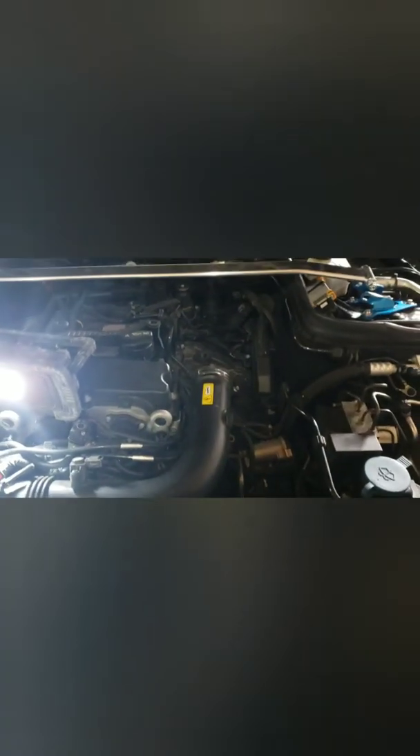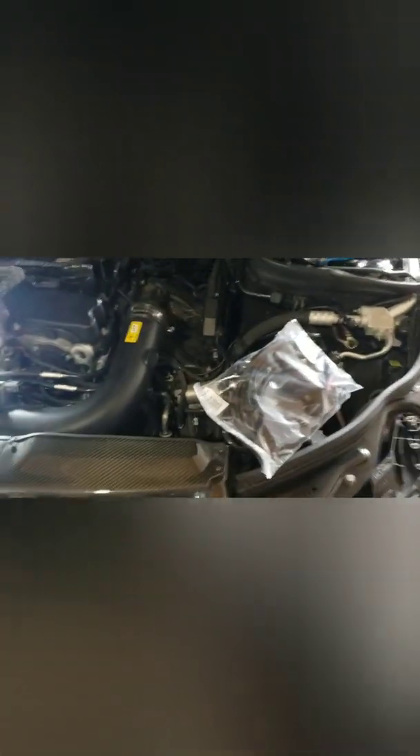Let me show you what the RaceChip tuning box looks like. There's your tuning box — Bluetooth compatible. You just have to pay extra for the app, you simply download it and that's it. Here's the wiring harness right there. This is fortunately the right one — this one came straight from RaceChip, so I should have just bought it from them from the beginning. Live and learn.